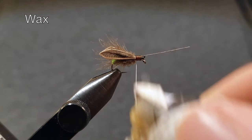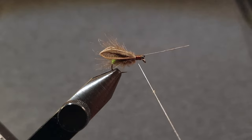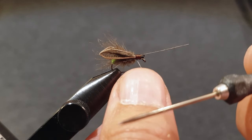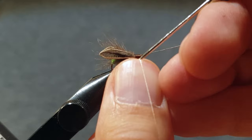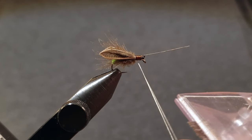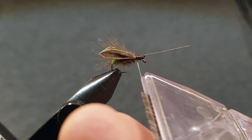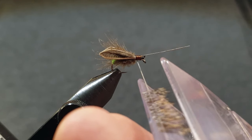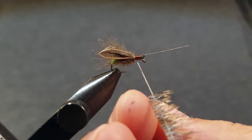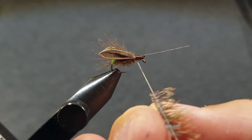Now put some wax on the thread and split it to insert some deer hair. If you want to know how to do that, Tomas Roos has a really good video on it and I will post a link in the description. Make sure the root ends are as close to the thread as possible, and then spin it really gently to start with.